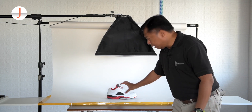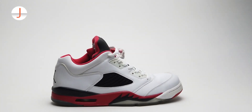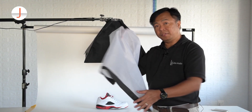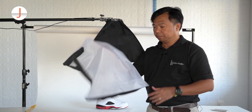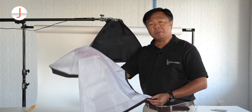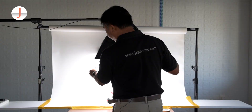You want everything to be clear, yet at the same time preserve the form and texture of your shoe. This is how the diffuser looks like — it's the one that softens the light before it reaches the sneakers.